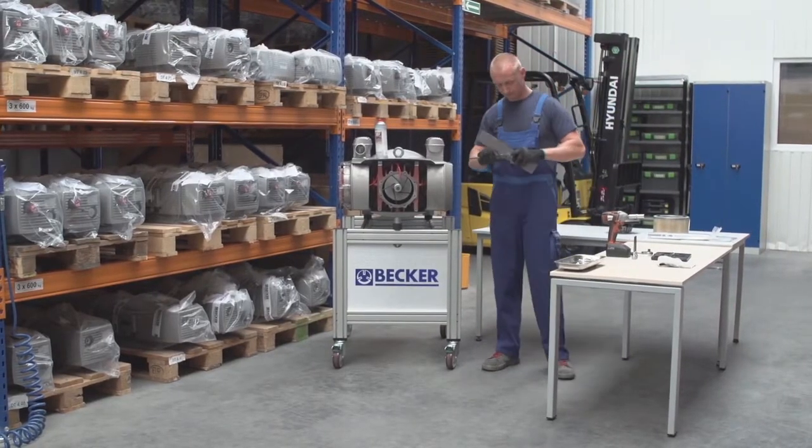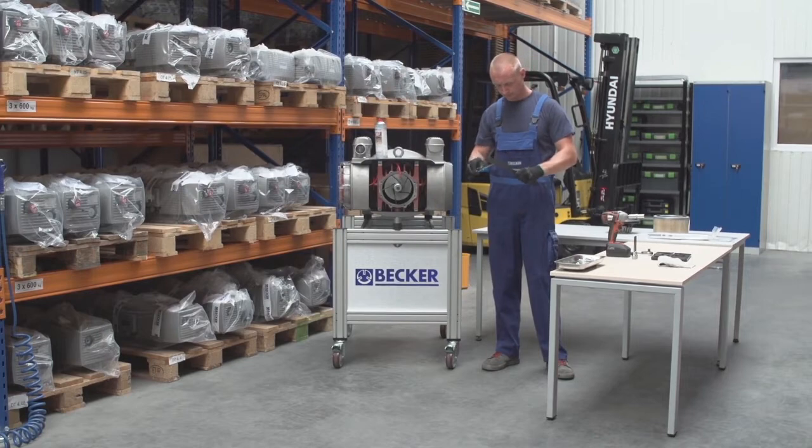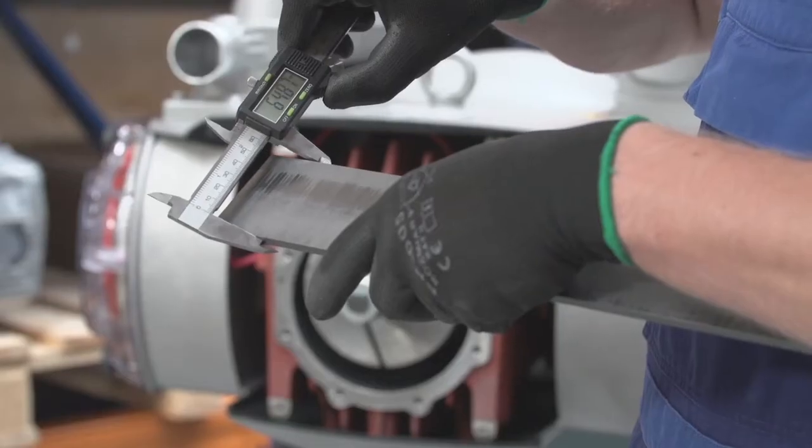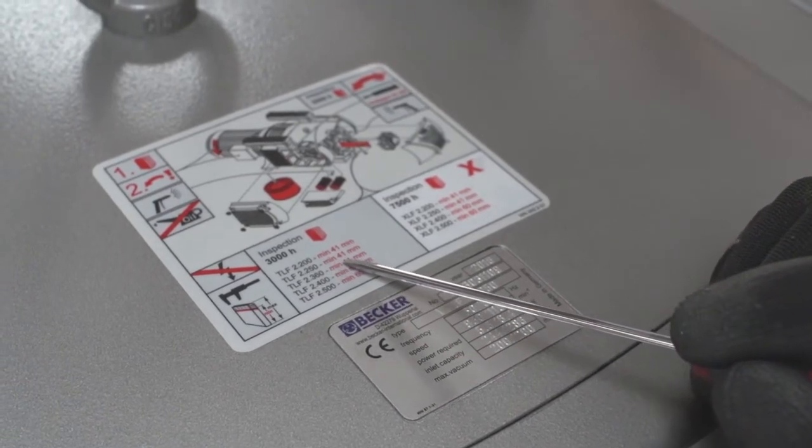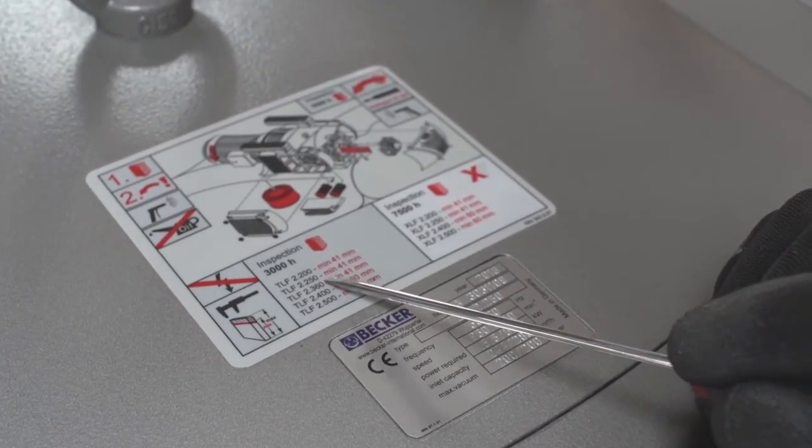Using a caliper, measure the height of the veins and compare it to the Becker recommended minimum height. This information can be found on the maintenance label directly on the pump housing or in the technical specifications on the Becker website.